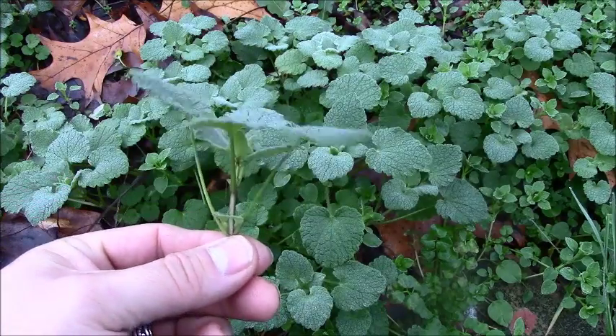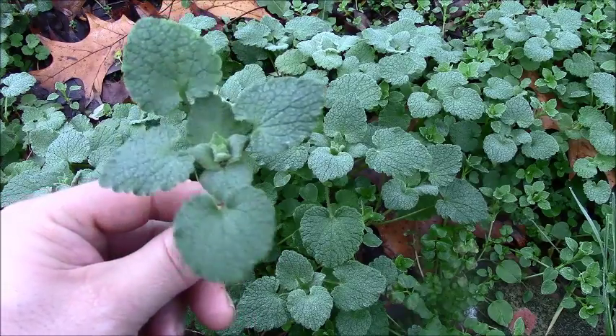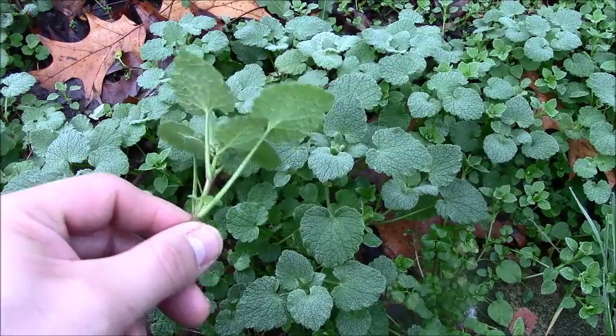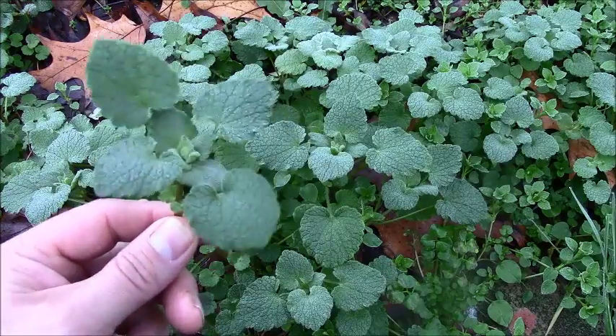A lot of people think it comes up in the spring with reddish leaves, because that's when it's easy to notice, but it actually comes up in the fall with green leaves, and if the weather's not too cold, it overwinters with green leaves.